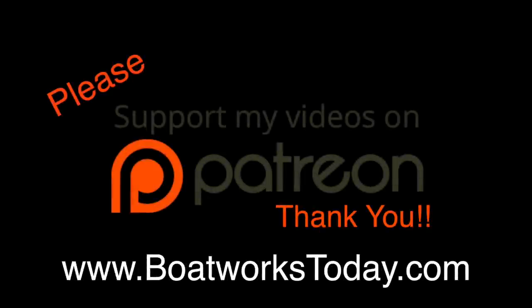Boatworks Today is a viewer-supported show. To learn more on how you can get involved and watch extended ad-free versions of these videos, please visit our website www.boatworkstoday.com and click on the top of the heading where it says 'Support This Show.' Thank you.